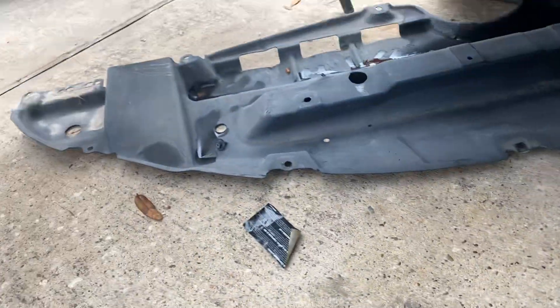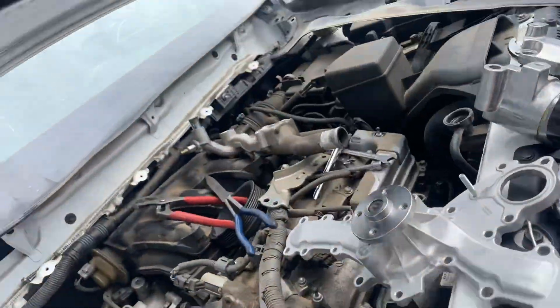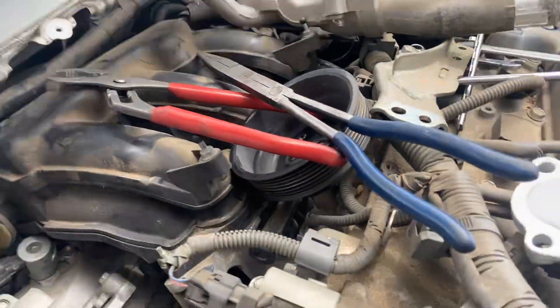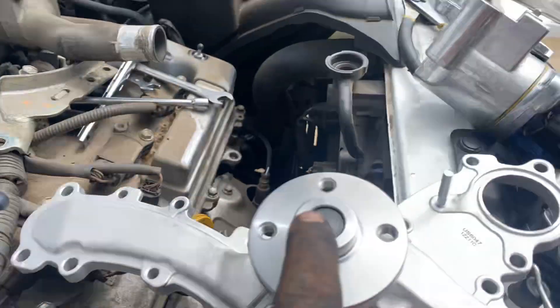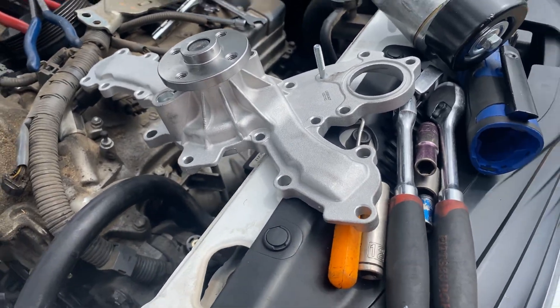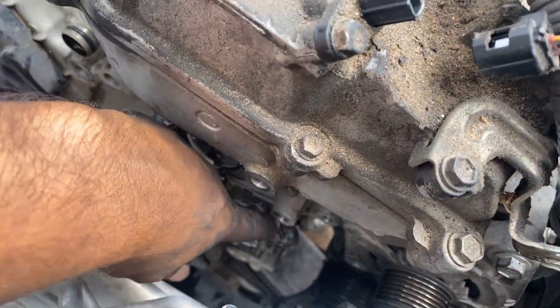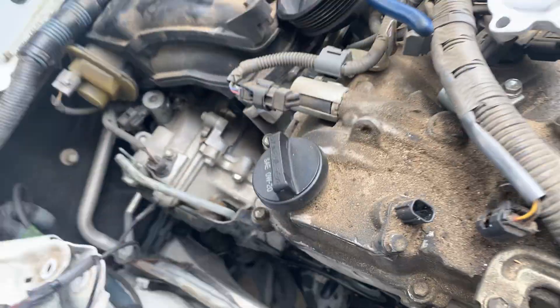You drain the cooler. You take the bottom cover. And you take this pulley out — this pulley is in the front here. You take that pulley, and you've got to take this other pulley right there — it goes right here. You've got to take that pulley off.